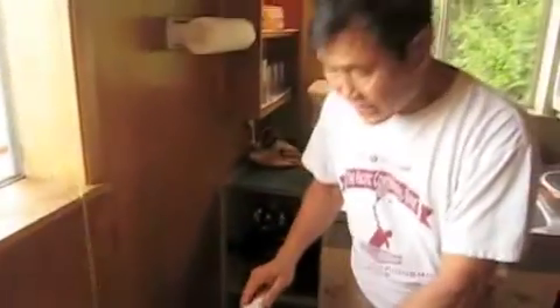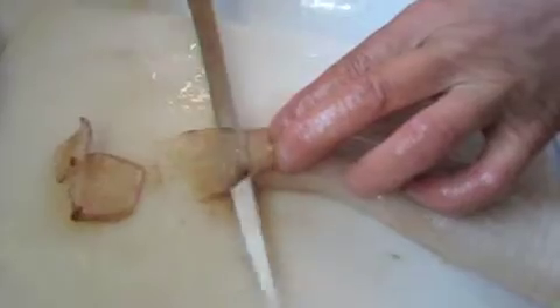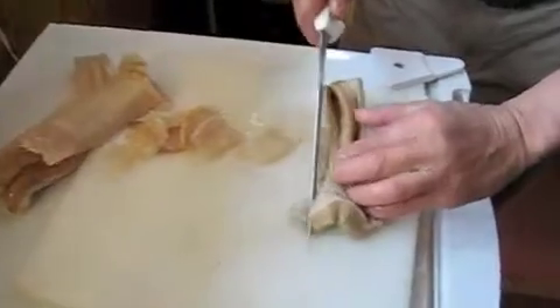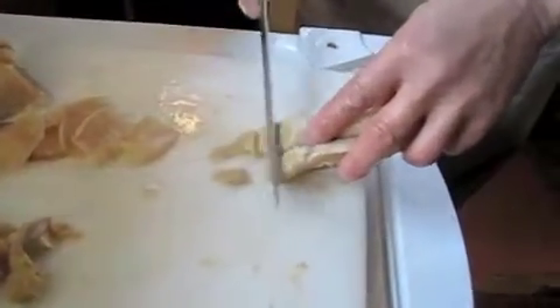Okay, now we're going to slice it. Just like this. And do the same with the body. I usually trim off a little bit — this part — and discard it. And then the body, same thing, just trim the slice.